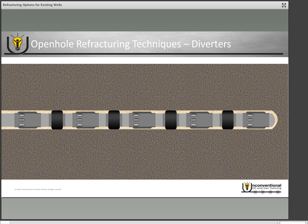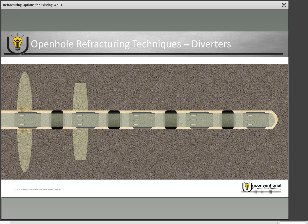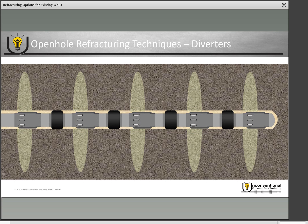Open hole refracturing is a little more difficult because you don't have the original cement annular isolation. Your isolation is very dependent on where exactly your packers are in the wellbore. In theory you can do any of the refracturing techniques discussed so far, but you may get very limited stage spacing options because of where the original packers were placed. To use diverters it's the same overall process — you pump one big frac job assuming it goes out of one sleeve primarily, use a diverter to divert fluid into the next sleeve, and repeat until all sleeves are refractured. Once the frac job is completed, the diverter dissolves and you can produce through the existing sleeve.